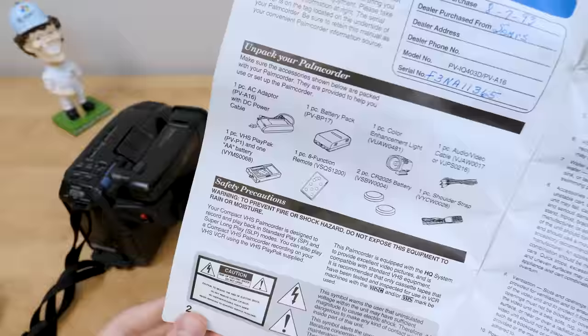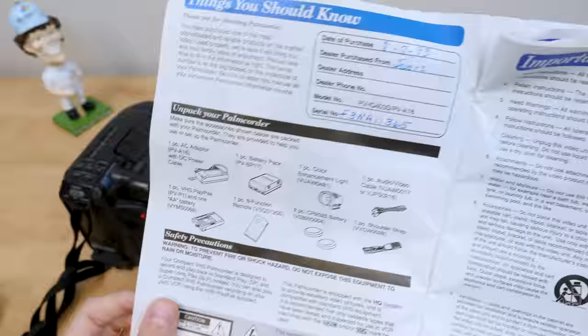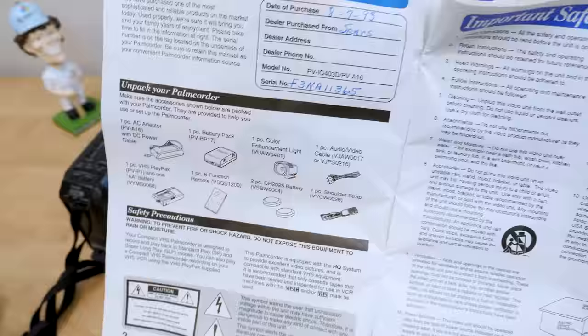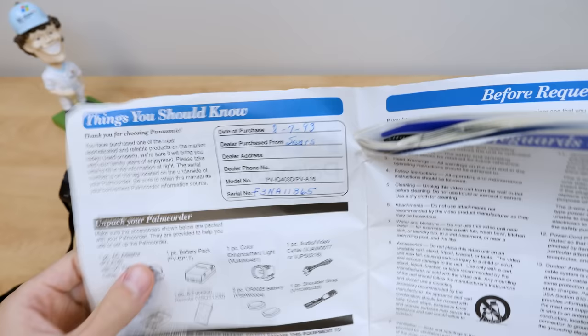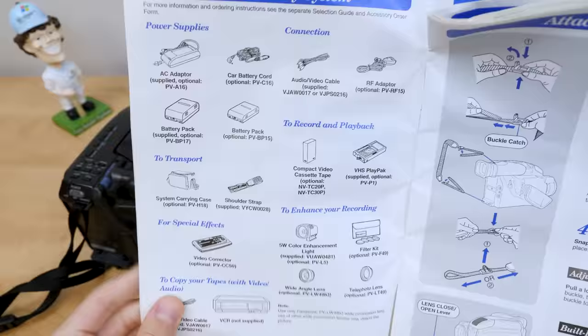Here's everything that was included: the adapter, one of the battery packs. We don't have the color enhancement light, and I don't think we have the audio-video cable or the VHS play pack — though I do have one, just not the original. We have the remote, and the shoulder strap is already on the camcorder. So we're definitely missing a couple of things. I just can't get over that they wrote the purchase info in there — I love when people actually do that.